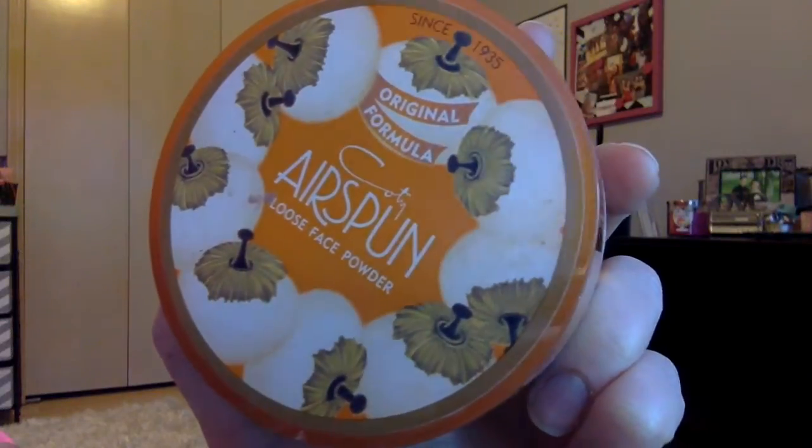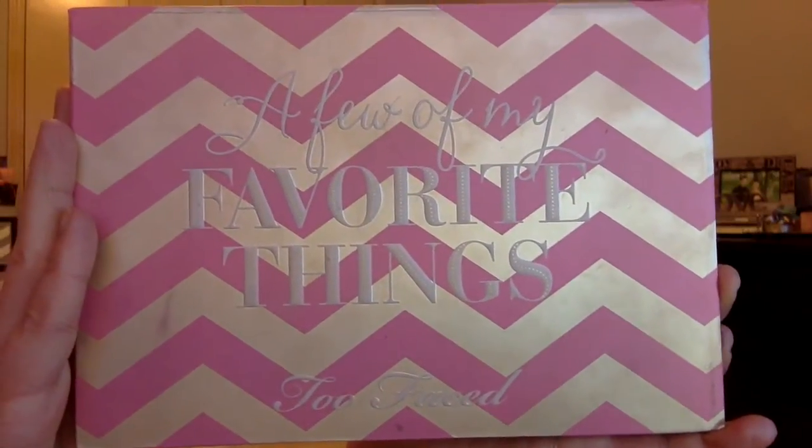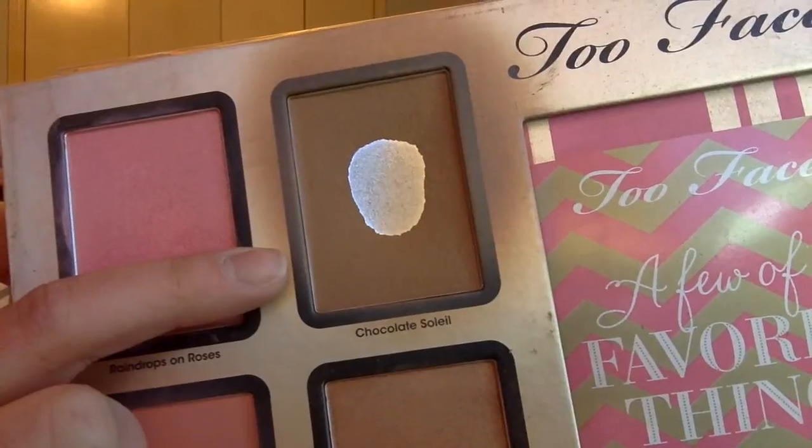I'm going to start out by using this translucent face powder. I was wearing foundation earlier in the day, but I just want to make sure that my face is matte and not shiny. Now I'm going to be taking a Few of My Favorite Things palette by Too Faced and using this Chocolate Solay bronzer to just bronze up my face.